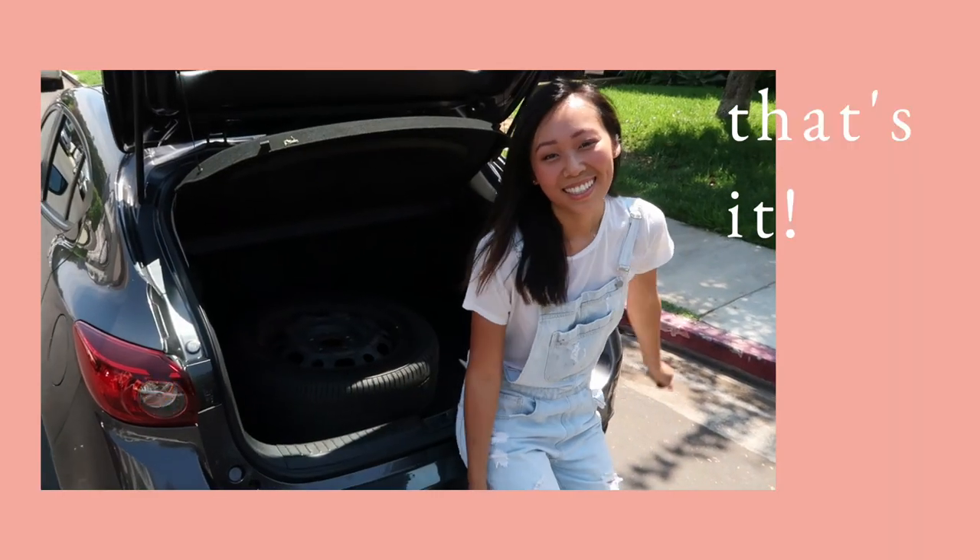And that's it — we did it! Keep in mind, you'll want to take the flat tire to a tire shop to get it patched or replaced, because you want to make sure you always have a spare tire available. And if you're like me and have a small spare tire, you definitely want to make sure you get to the tire shop as soon as possible, because these small tires aren't meant to be driven at high speeds or for long distances.